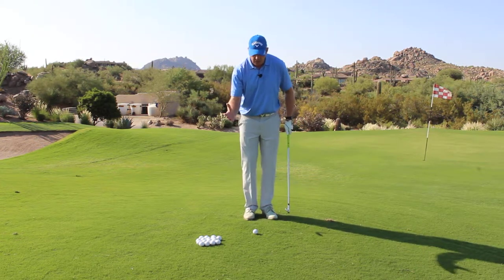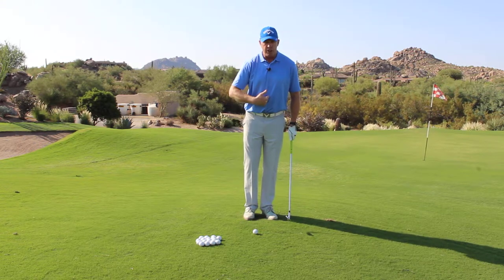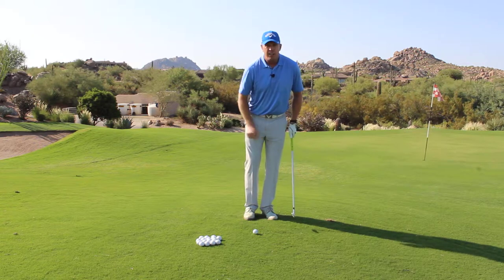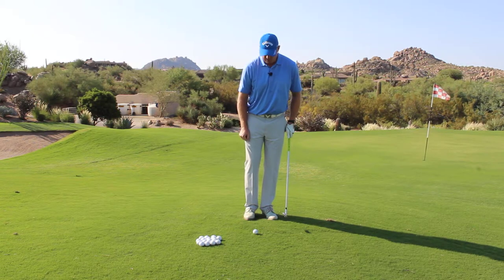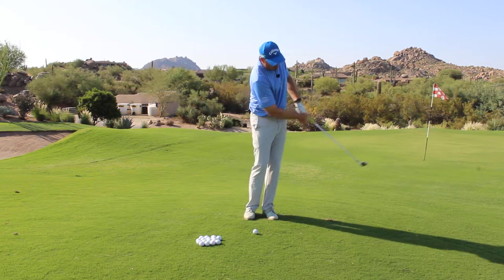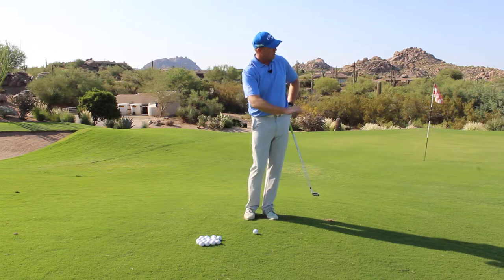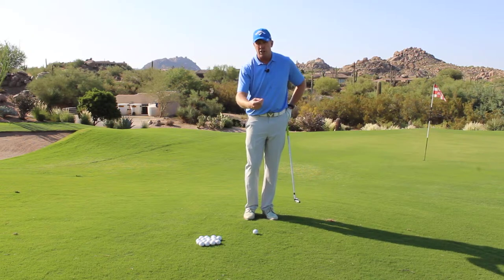Step three is the most important one in my opinion. You have to lean your upper body and get your spine more vertical so that you are anchored onto your left foot, or lead foot. Once I'm in that position, I want to maintain that position all the way through the execution of the shot to flight the ball low, get it on the green, and get it running into the target.